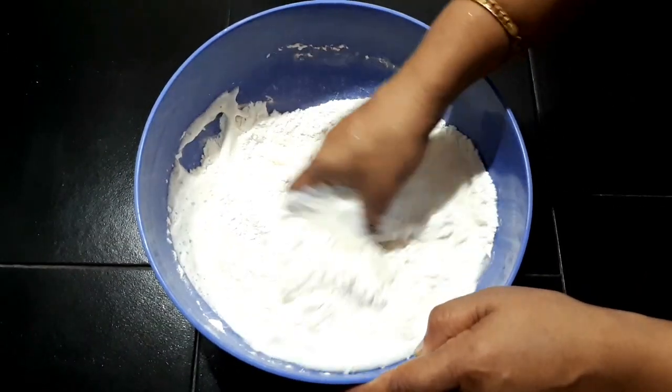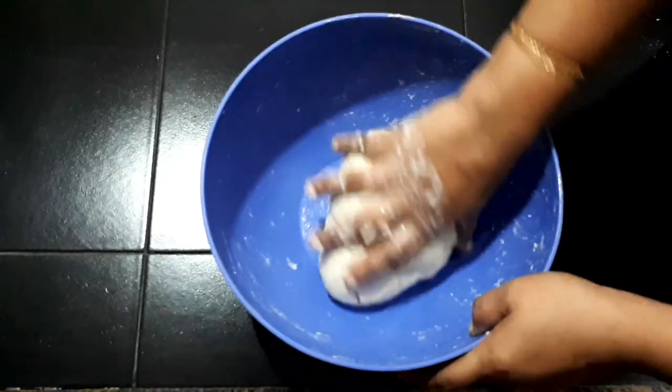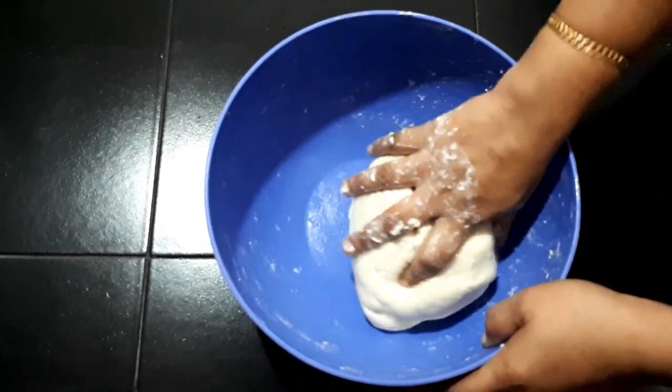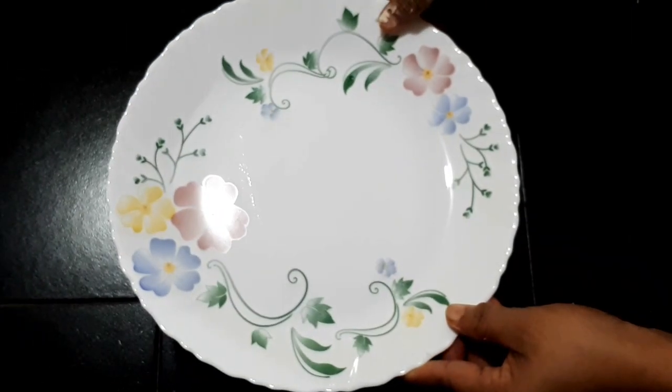Let's keep this dough with the milk. Mix it in 1 cup of milk.